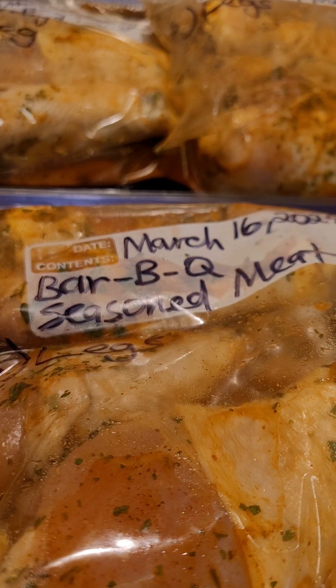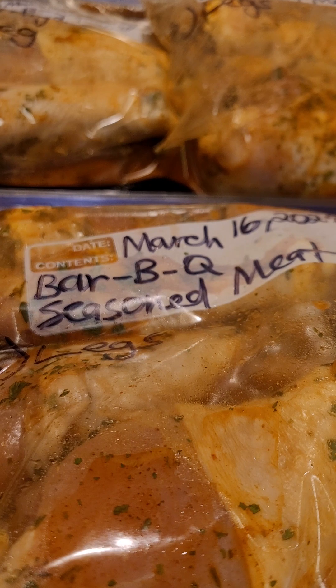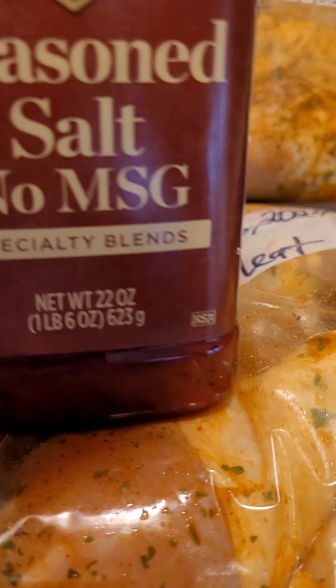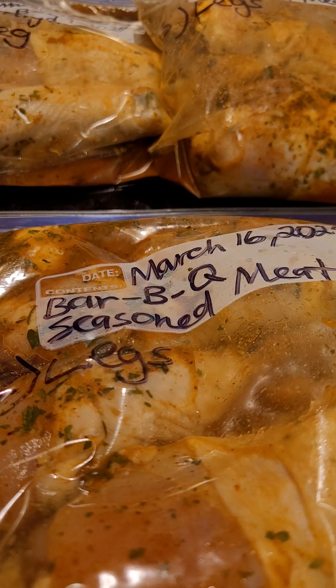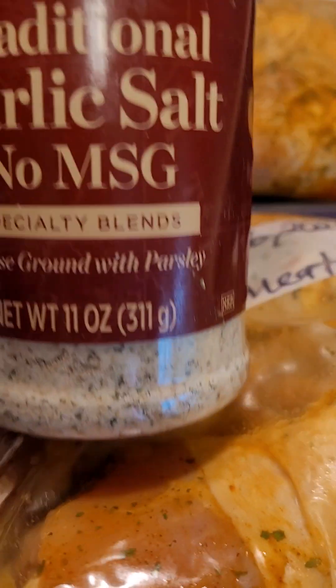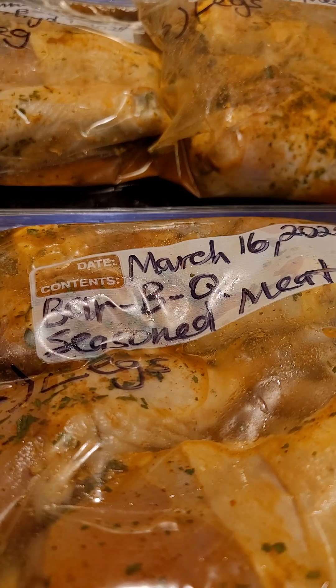If you don't know, that's Smart and Final where you get all the First Street seasoning from. This was the seasoned salt that I used as well — also from First Street. The garlic salt also from First Street, as you can see.